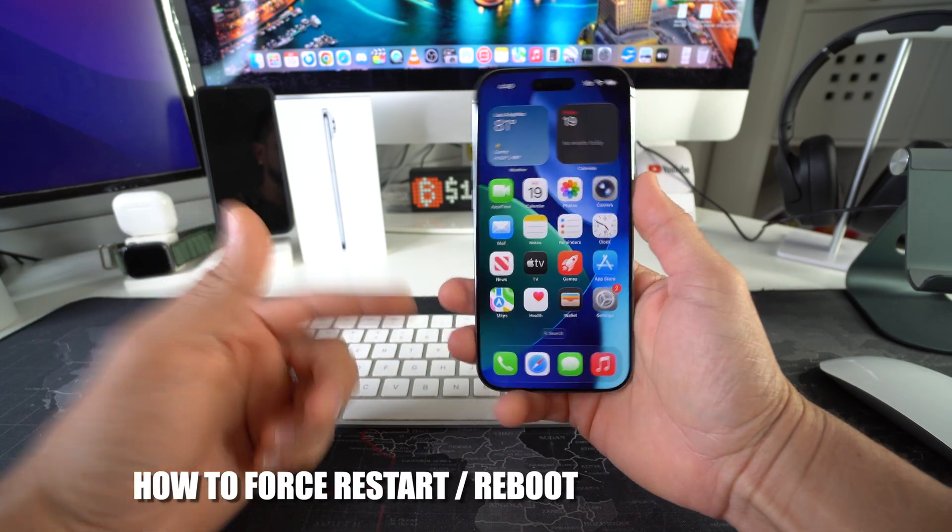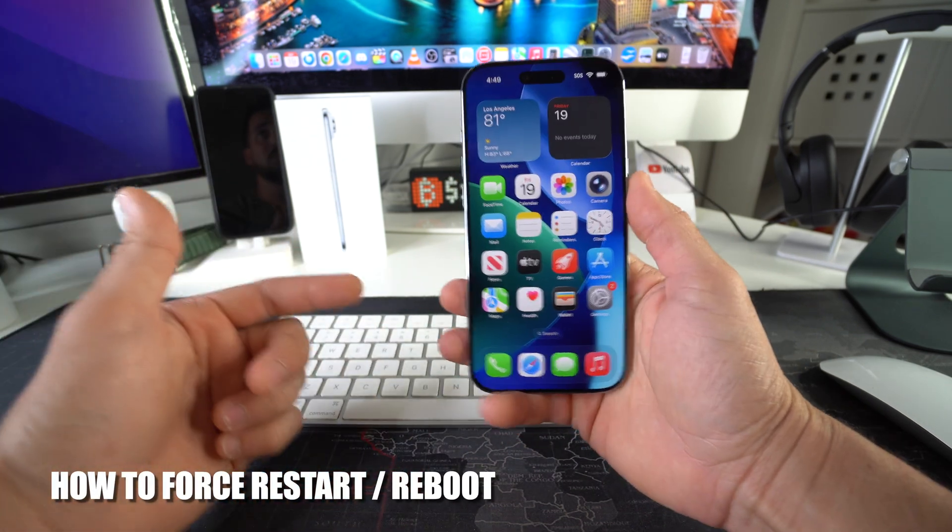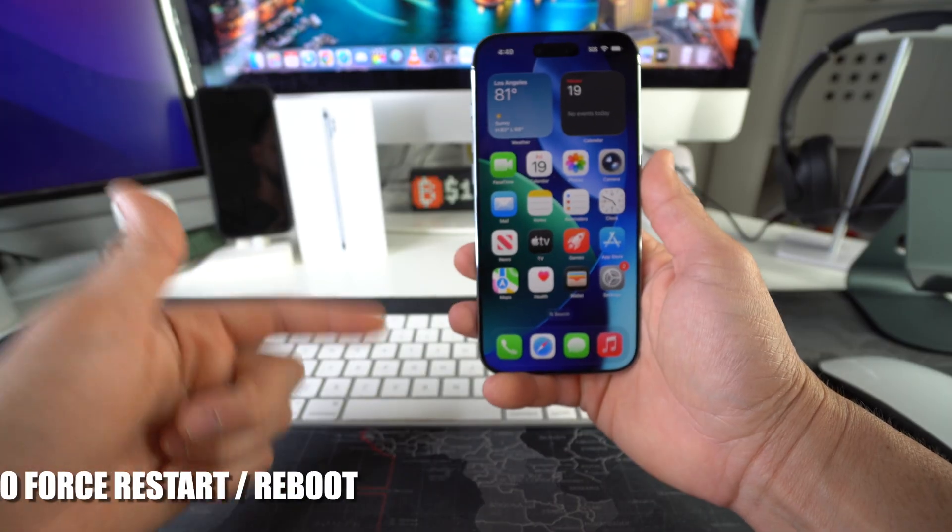Hey there! In this video I'm going to show you how you can force restart and reboot your Apple iPhone 17. Let's go!